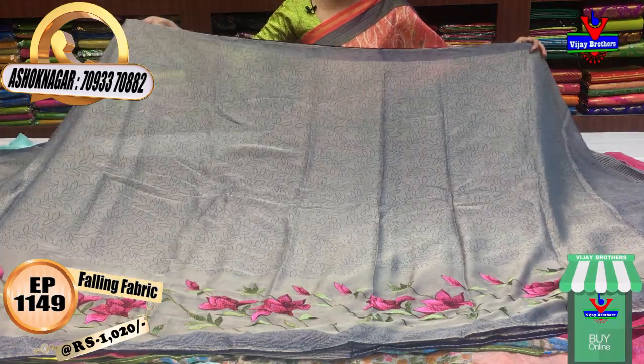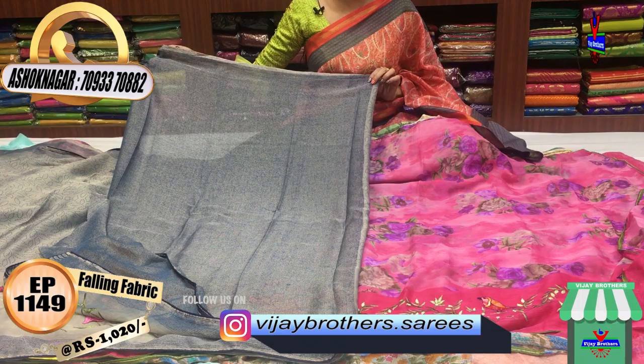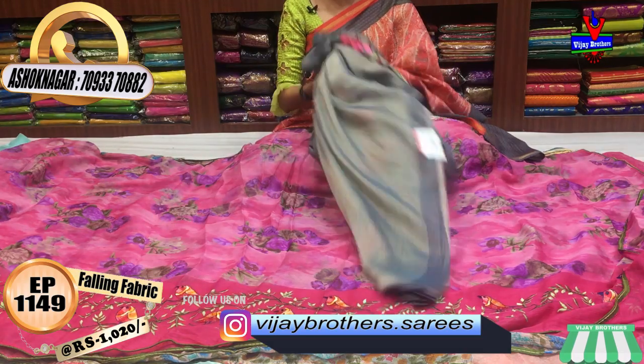It is available for 1,020 rupees. I made the blouse in the printed model. I made the navy blue color. Next, I made the floral print and embroidery work.